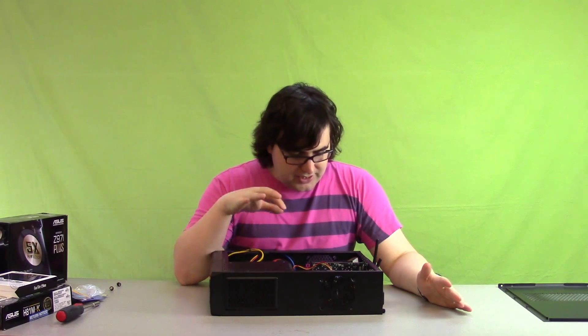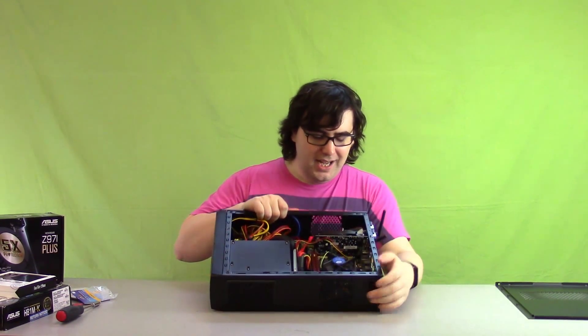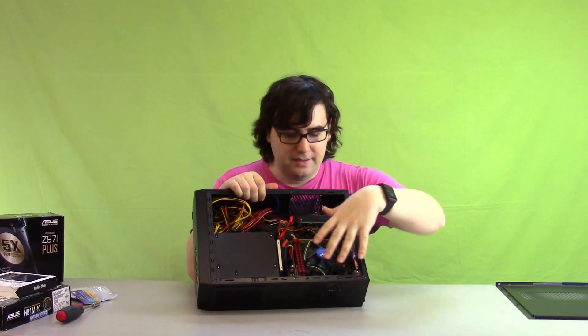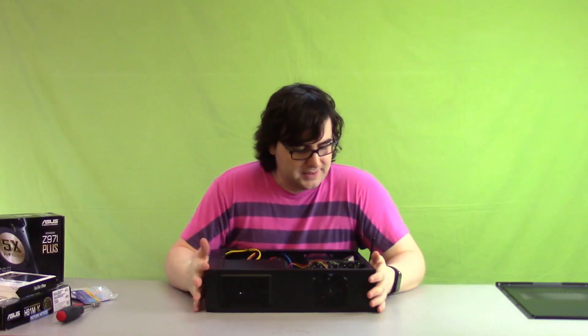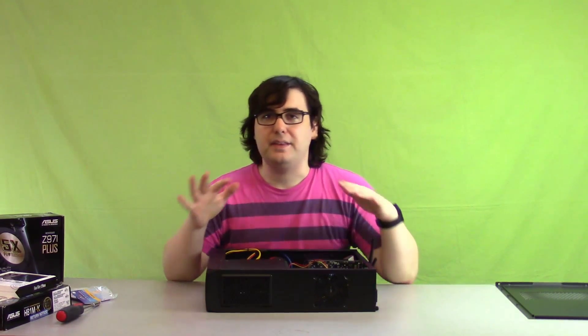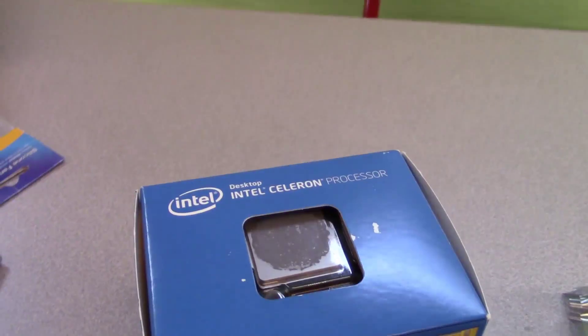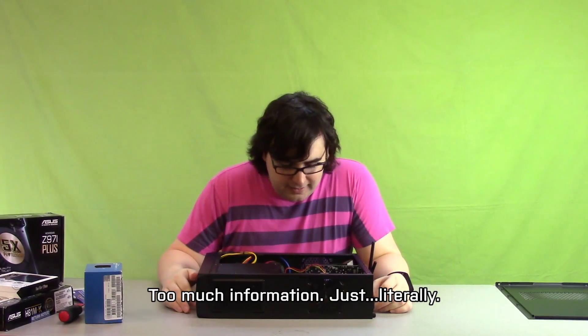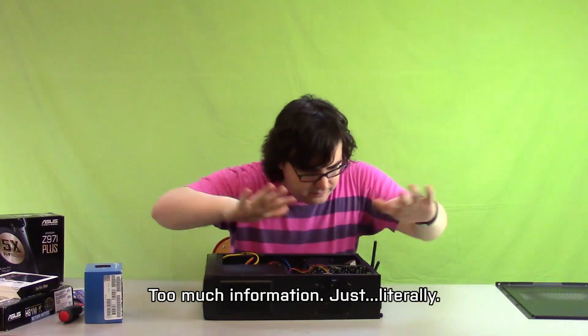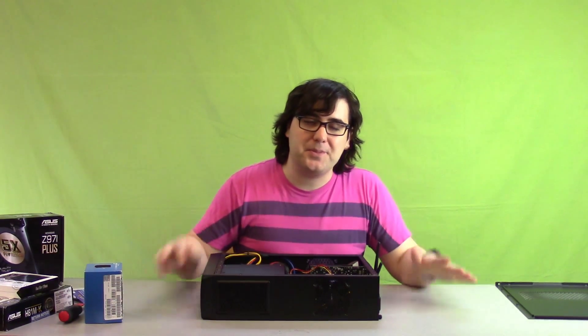Other than that, the computer hasn't changed that much. The big update is that this motherboard in here — I told my brother that there was one more of it at the store. There was one more $20 LGA 1150 motherboard at the store that he could use with the Celeron that I had bought originally just to set up this machine. I decided I'm going to buy myself a new motherboard and let him pay me $20 for the motherboard he thought he could get.